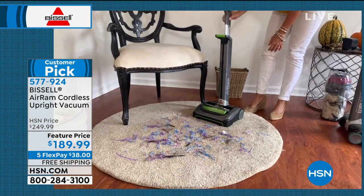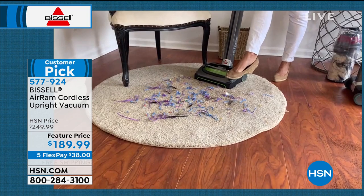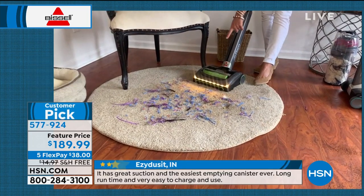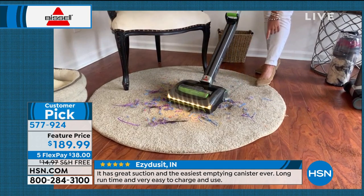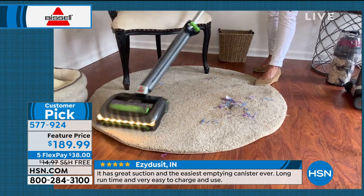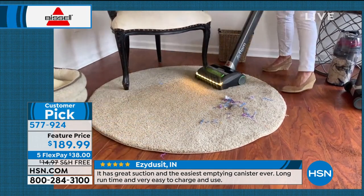This has that adjustable handle. You turn this on — 40 minutes of runtime. Those LED lights allow you to see the streamers, dust, and pet hair. You can swivel, and you never have to switch a brush roll.